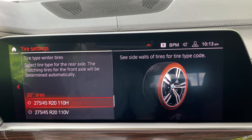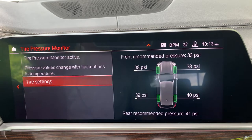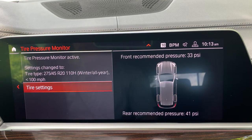What I did today is I have 275/45 R20s. I did have to go out and look at the sidewall of the tire to see if it was a 110H or 110V. Once I confirmed that, I tapped down on 110H as I did here, and then what it asked me to do is drive off, because it needs to measure the tire pressure based off of that new set of information. It's telling us the max speed, and then we save the tire settings. Everything is saved and we are good to go.